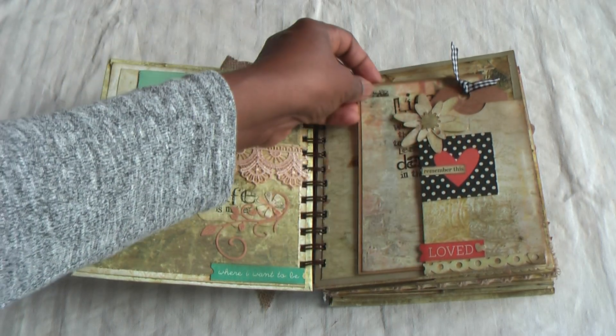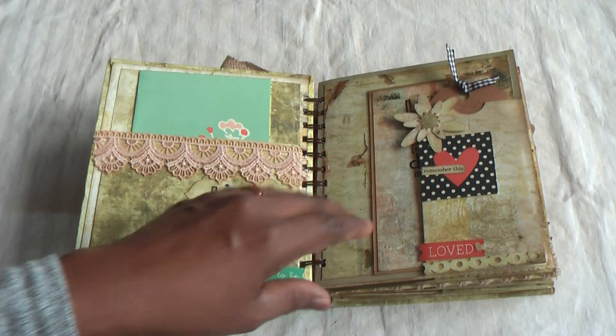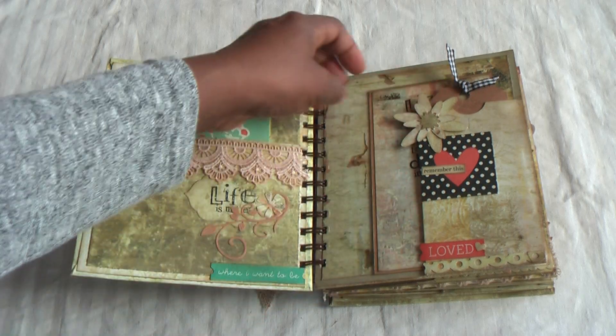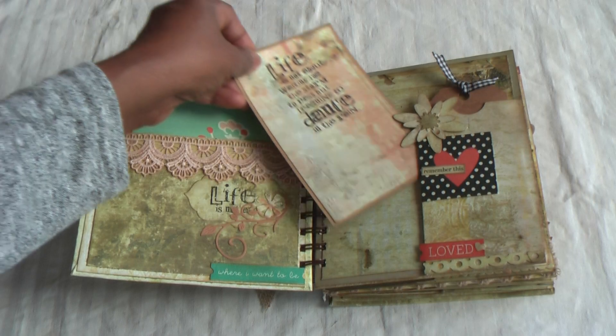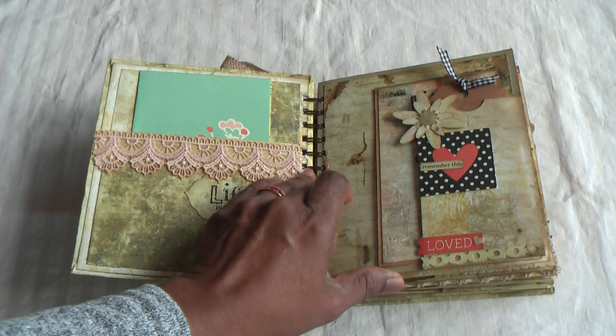In each signature you've got this tag in front, and then you can slip other tags inside underneath. There's also space for a nice photo if you want to add one there, and then of course some flowers and some sentiments.